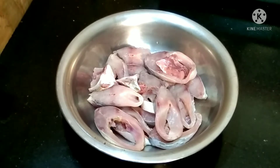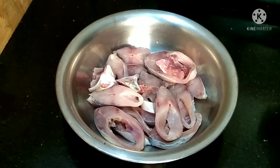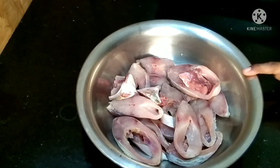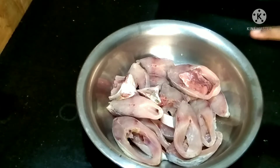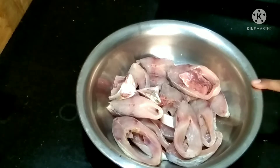Hi dear, welcome to the new episode of Uttu's World. We have fish in the new episode of Uttu's World — it is a good meal.